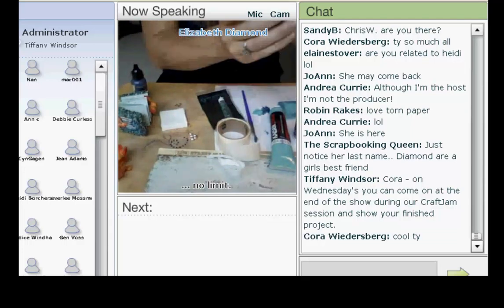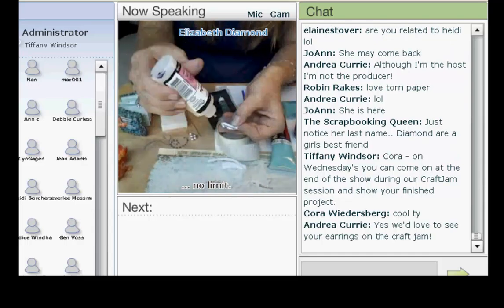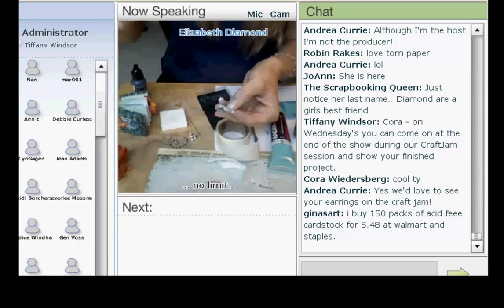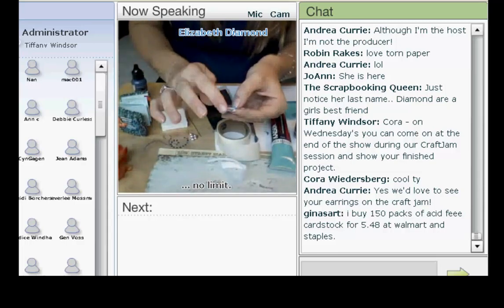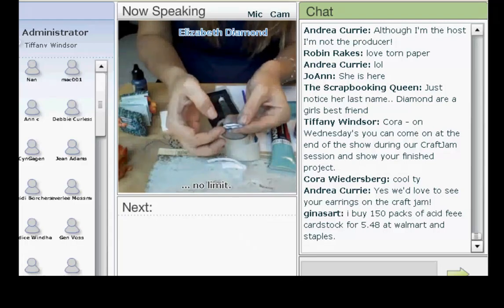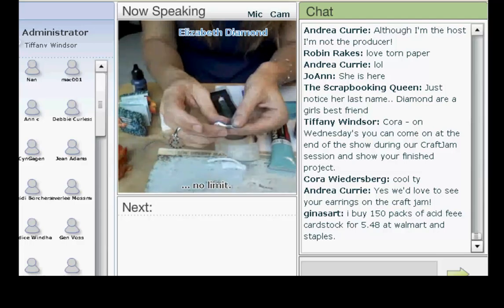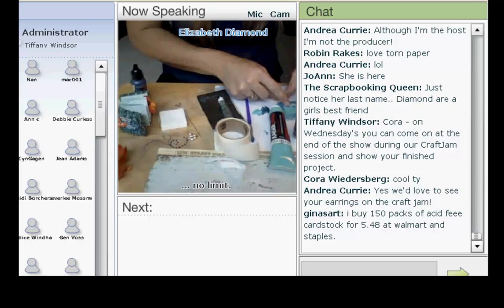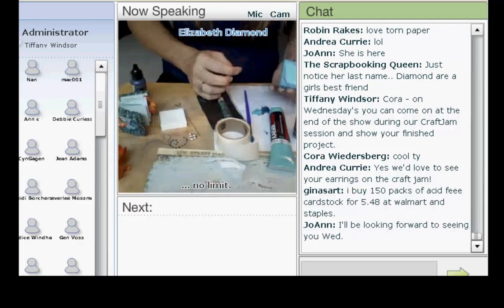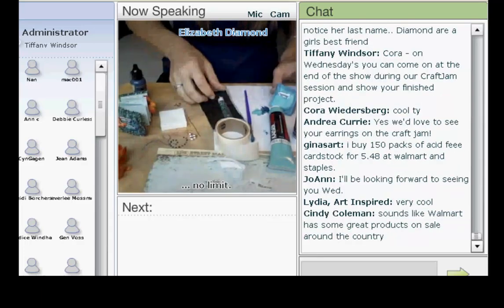I take my glossy accents — I always keep a long stick pin in my nozzle because it keeps it free from clogging up. I just take my glossy accents and cover the top and the back because what's really great is it will make the paper really firm and thick. When it dries, you can take it and bend it and it will crackle, creating a crackle effect. What's really great is I can just paste this right here and it just sticks perfectly. My next step is to cover the outer rim and inside edge with some turquoise chips to frame that.